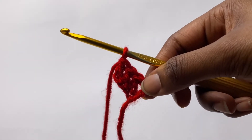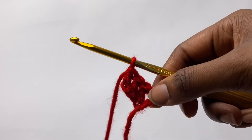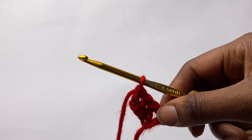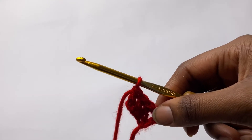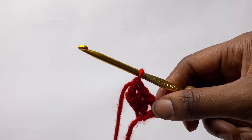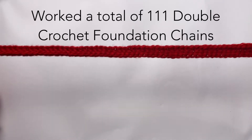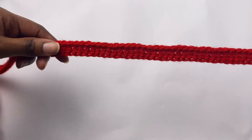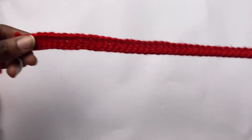I like to use this method to start off all my projects, but if you're not comfortable with it you want to chain up 112, go in the second chain from the hook, and you should have the same amount of stitches. Once you have your 111 foundation chains it should look something like this.